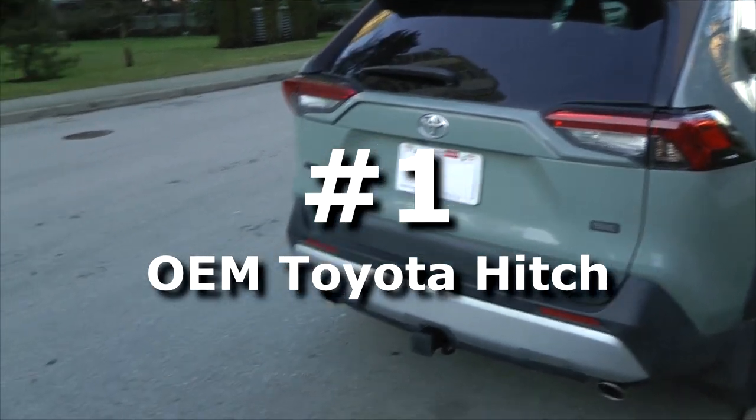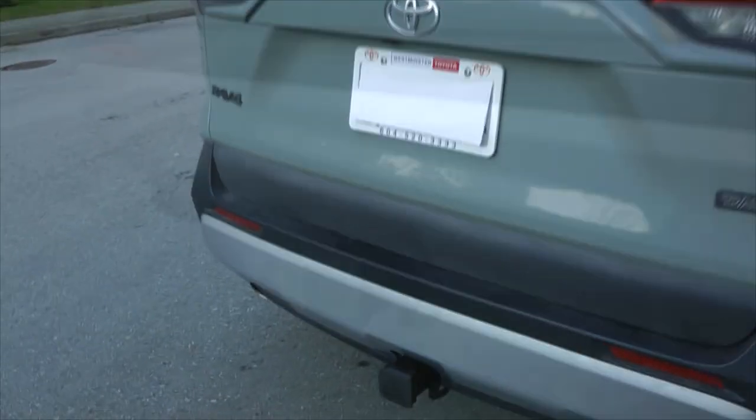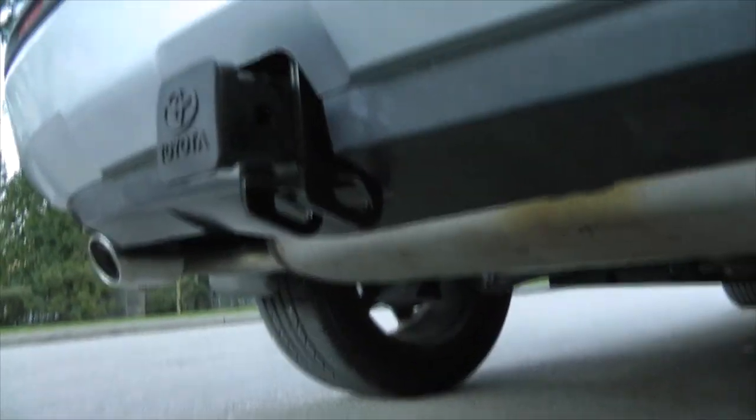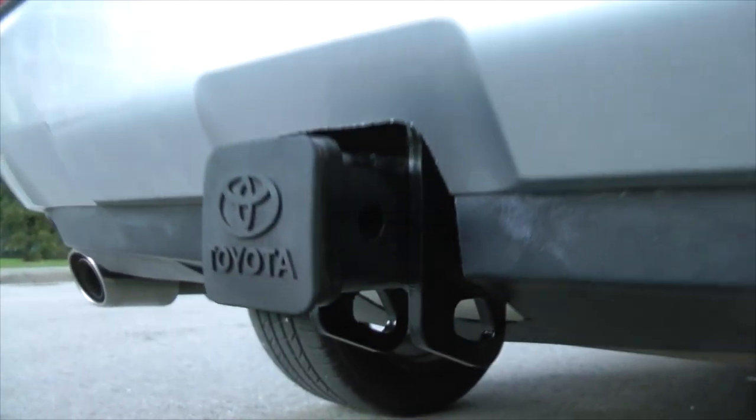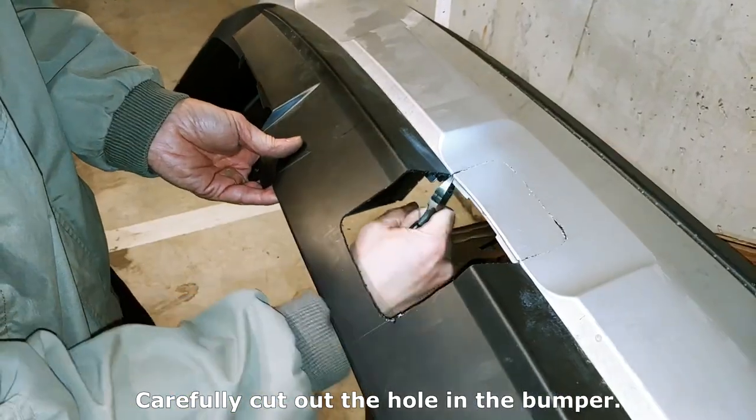Hi guys, right now we'll show you how we did the installation of the OEM Genuine Toyota Hitch. This is how it looks. Because the hitch didn't come with the vehicle, you have to cut out a hole in the bumper.